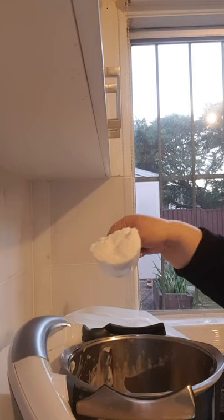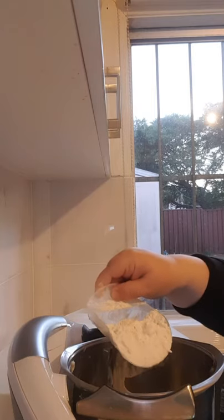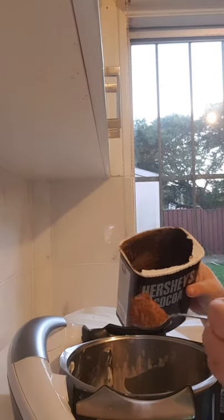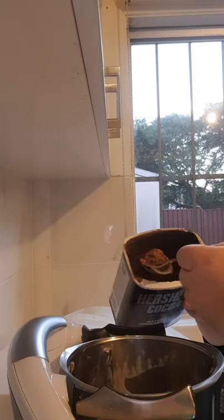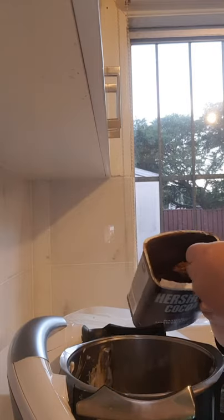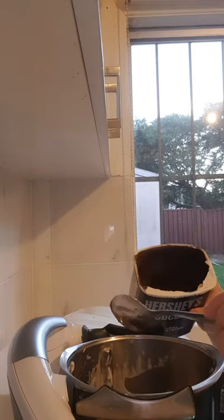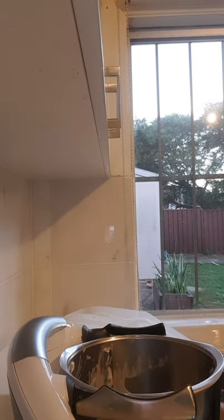First off, we're going to weigh 35 grams of plain flour. Then we're going to add 50 grams of cocoa. The reason why I'm putting cocoa is because I want to turn it into black buttercream, and this is the easiest way to do it. Then I'm going to add 200 grams of full cream milk.